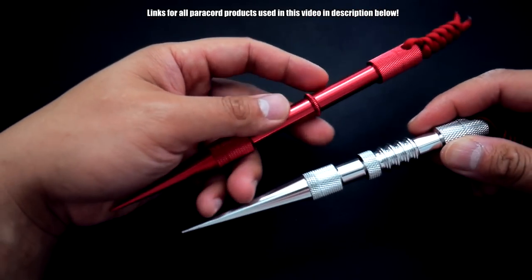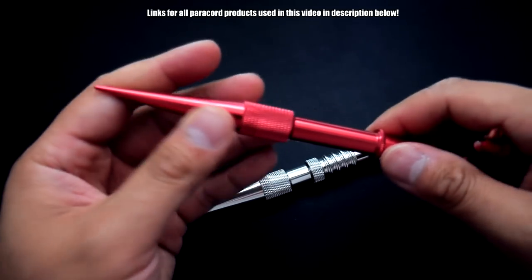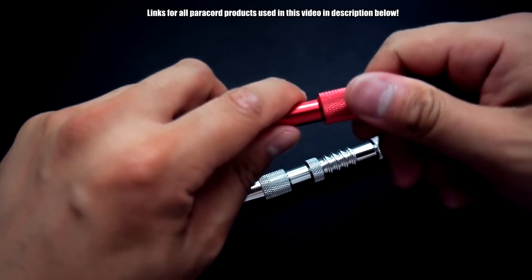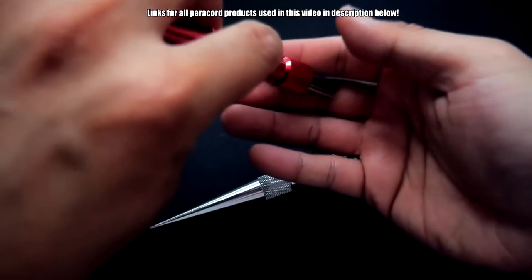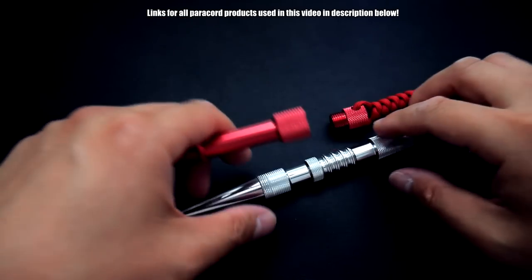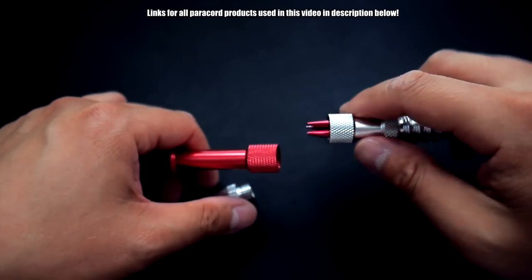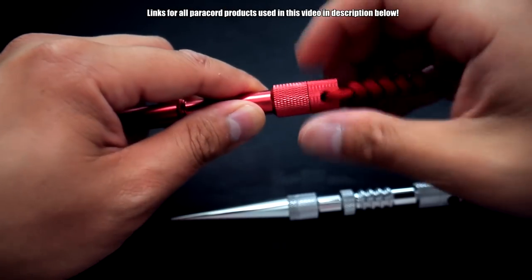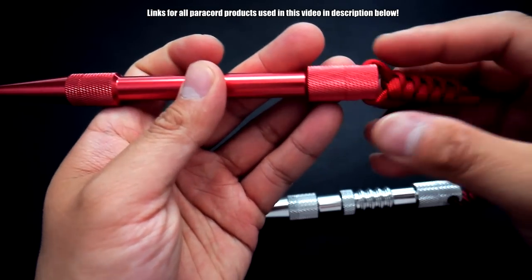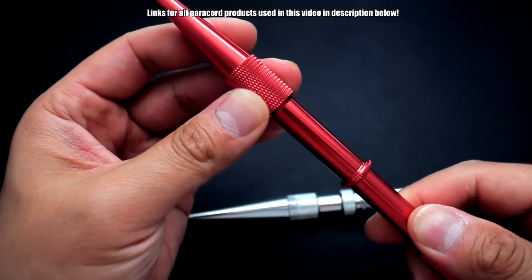Immediately I can tell the construction on this one is a bit better. They're both made of aluminum, and this red one does feel a bit more durable. Like my previous one, there is an internal storage compartment to store three different types of fids, which is always nice. This one also has storage, and you can unscrew it from the front as well. It also has a lanyard loop at the back and that same nice knurling texture.